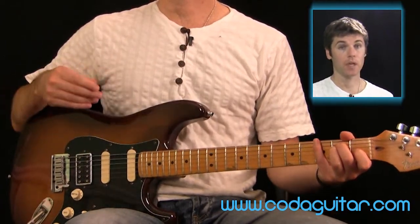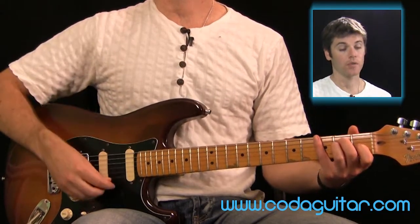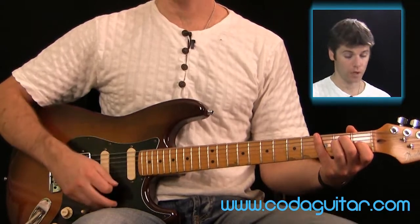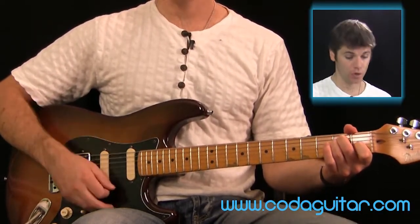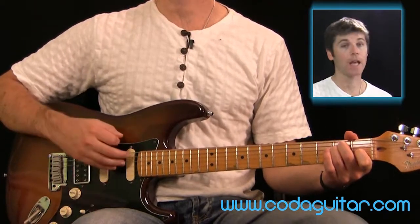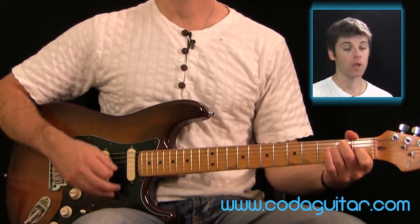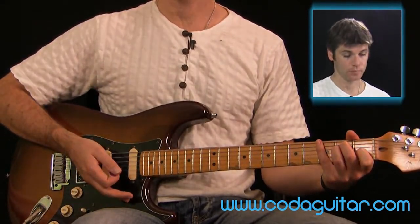Again, if you try that with me — after four we'll play it for two bars, playing the strumming pattern two times. So one, two, three, four, one...